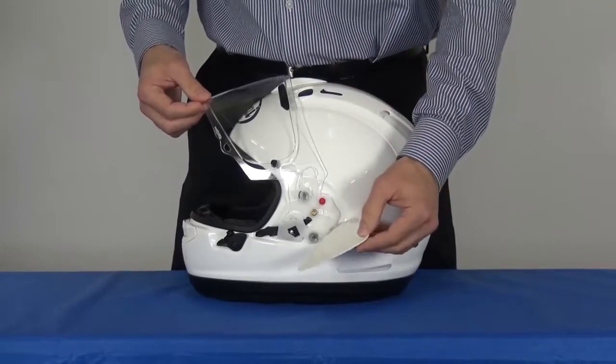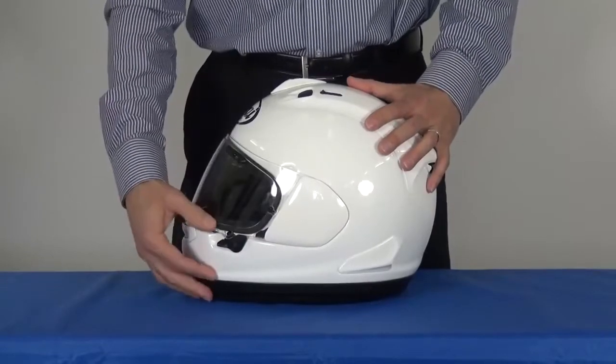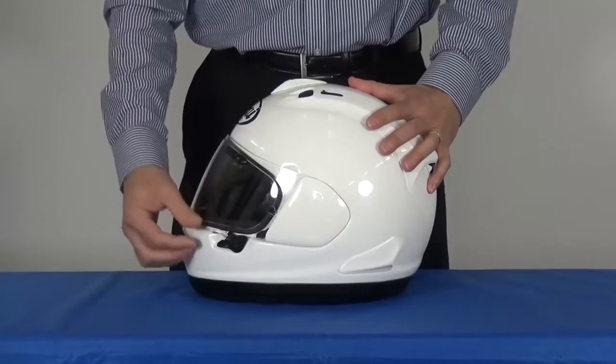Put the pod back on the upper hook first, snap it in place, close the shield fully, and check operation to make sure it's correct.